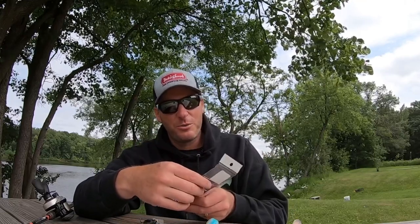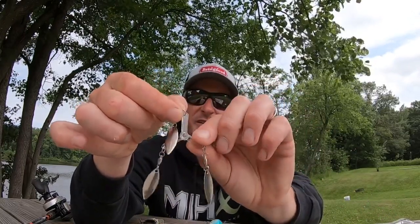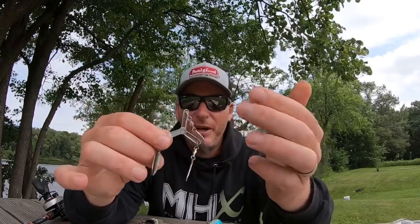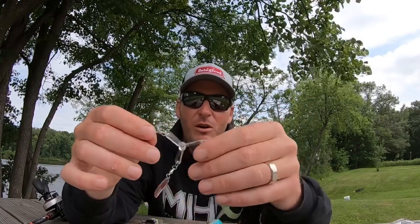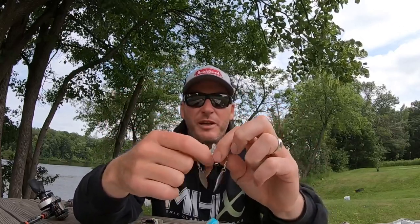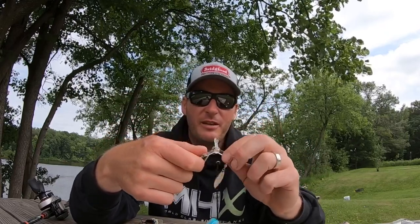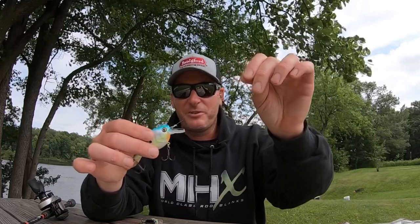Specifically what it is, is the Cat 3 Tackle two-inch three-blade teaser with the willow leaves. It is basically a propeller that spins as you're reeling it through the water with all three little willow leaves hanging off. What you do is slide your line through it, tie a swivel on, and then tie your bait behind it. Then you reel it in the water, and this is supposed to spin and flash and draw attention to your bait, which is basically doing what that little teaser does.